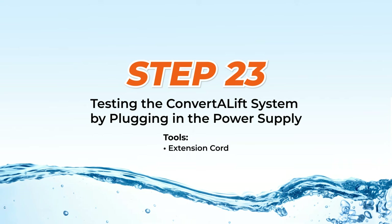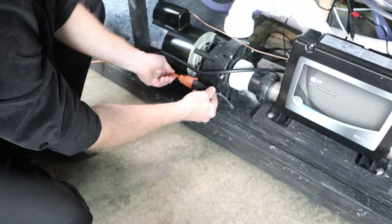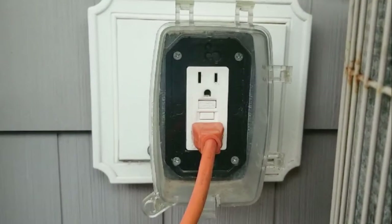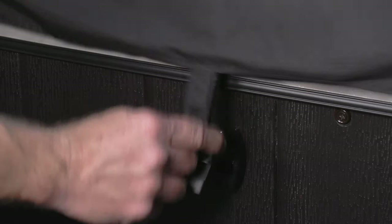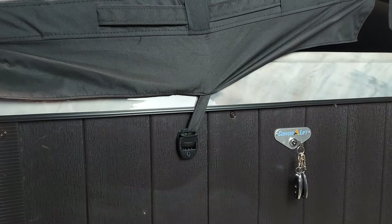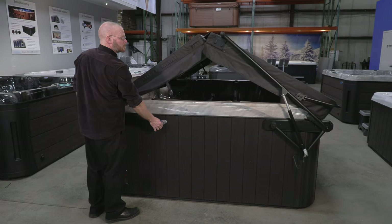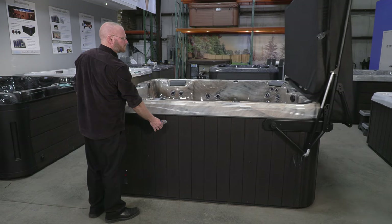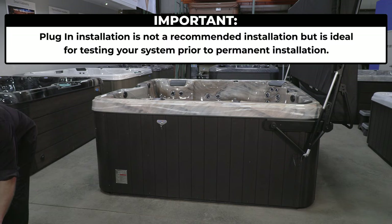Step 23: Testing the ConvertiLift system by plugging in the power supply. This simply requires attaching the plug from the power cord to any approved outdoor extension cord and plugging that cord into any GFCI-protected outlet. But before you power the actuators, it is important to make certain there are no cover straps attached — activating the actuators with a strap attached can cause damage to the spa or the cover, and neither are covered under the warranty. Once the power supply is plugged in, use the key switch to raise the cover. If it operates, the components and your installation are positive up to this point. Do not close the cover; leave it in the open position. This is not a recommended permanent installation, but it's ideal for testing your system prior to it being permanently installed.